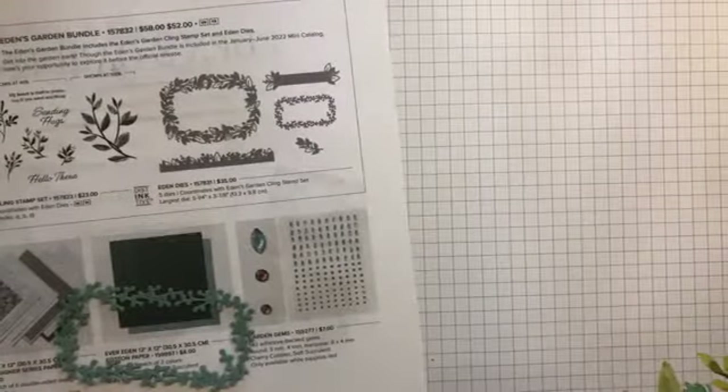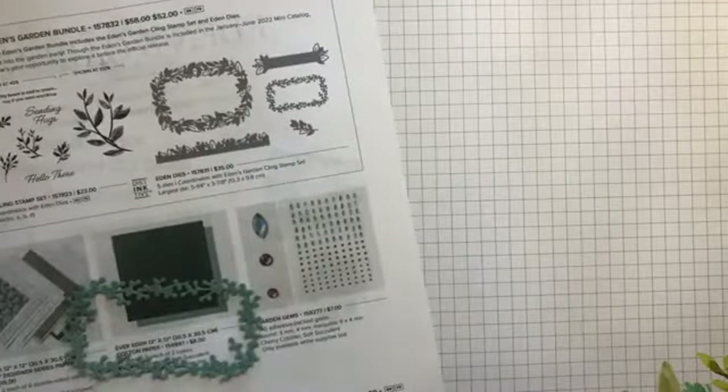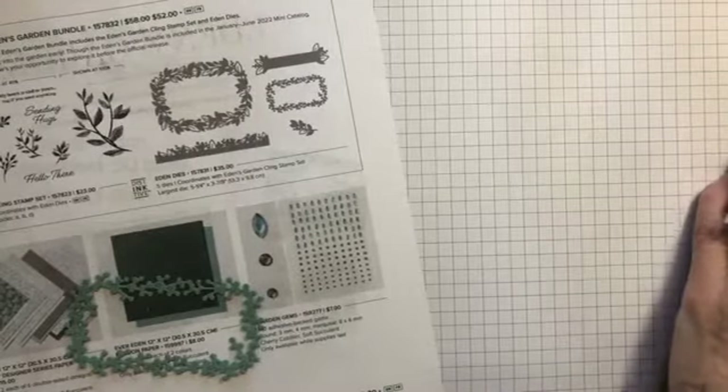Also included in the collection are some cotton papers in the evening evergreen color. They're really soft with a bit of texture, and there's a subtle print on them that shows up really well. And then the soft succulent ones have the same pattern. That's part of the collection.